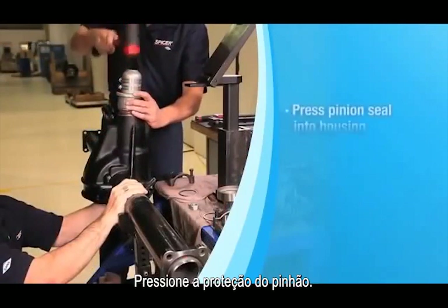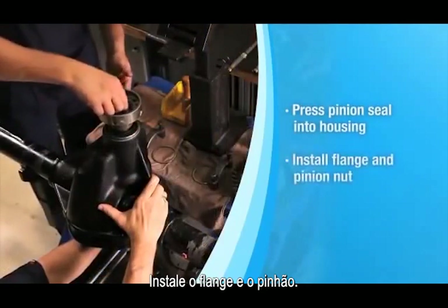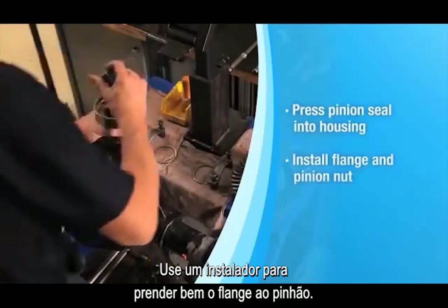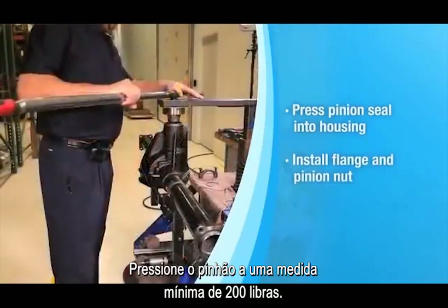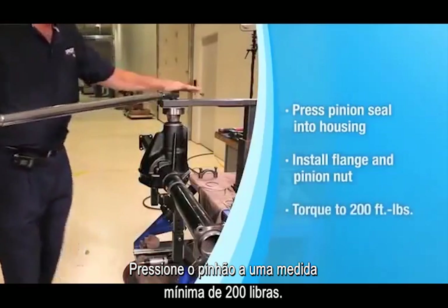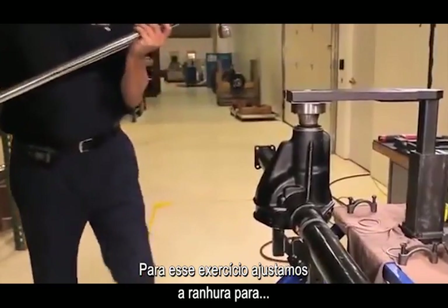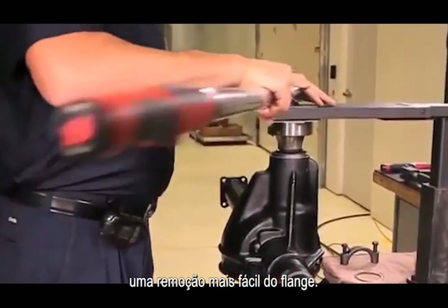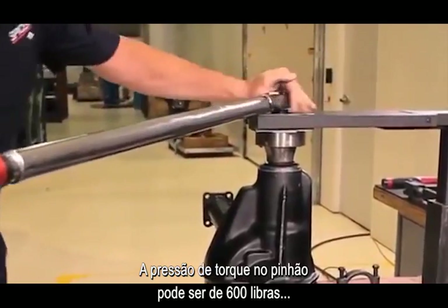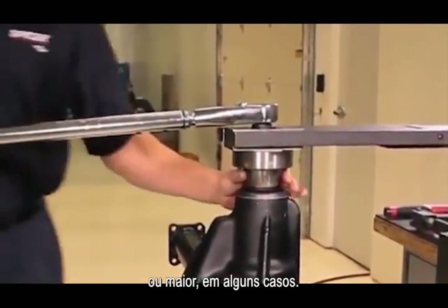Press the pinion seal into the housing. Install the flange and the pinion nut. You'll use an end yoke installer to pull the flange tight to the pinion. Torque the pinion nut to a minimum reading of 200 foot-pounds — you should start to feel the crush collar collapsing. Actual pinion nut torque can be 600 foot-pounds or a little higher in some cases.